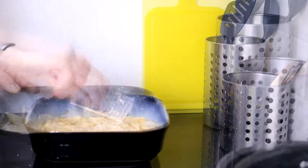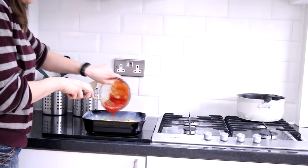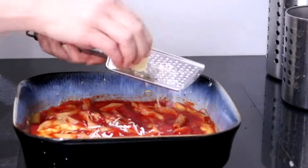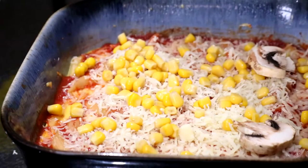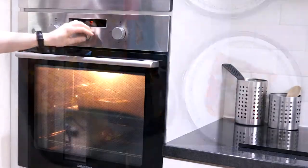Grab the bowl with the pasta, pour in the egg mixture, add some seasoning, and give it a really good stir. Transfer into the oven dish, grate in 40 grams of lower-fat cheese, give a final stir, and bake for 20 minutes. Now it's time to give it that pizza twist — add some pizza sauce (I just used tomato purée mixed with some water), then another 40 grams of cheese and whatever veggies you like. I finely chopped some mushrooms and added a sprinkling of sweet corn, then bake for a final 15 minutes.